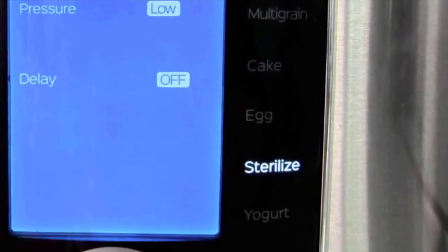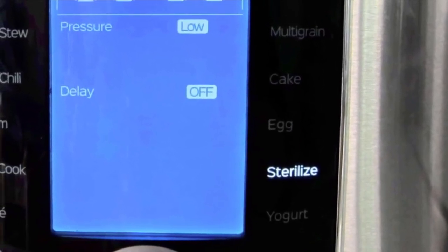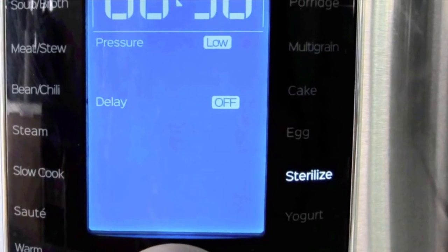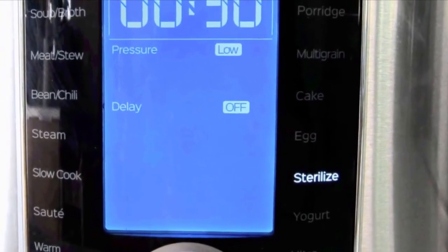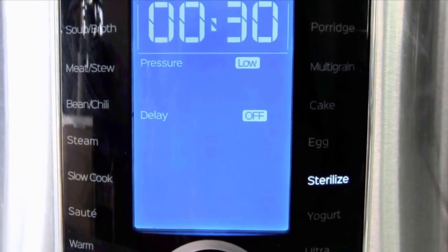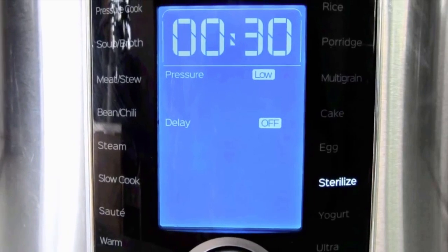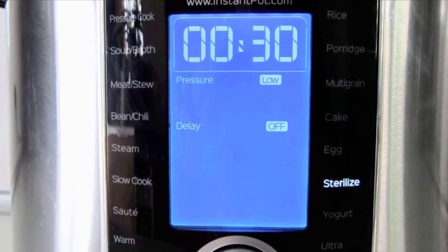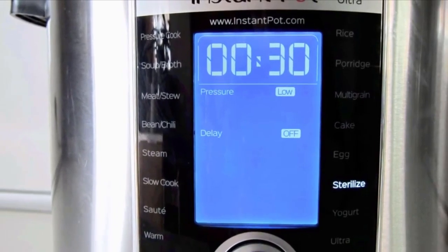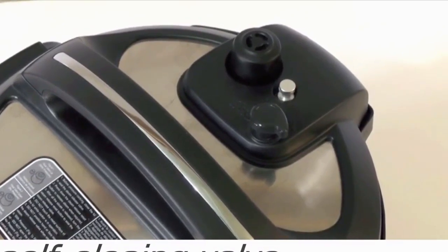The sterilize function is a bit of a puzzler. Unfortunately, Instant Pot doesn't provide any information on how this function is supposed to be used, and couldn't provide data, guidelines, or research on how they came up with the Ultra's recommended sterilization processing times. This feature is either poorly named — in that it doesn't actually sterilize — or poorly explained. At this time, I can't recommend using it, but check the written review for any updates.